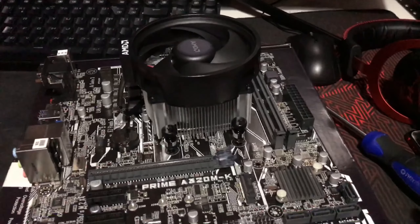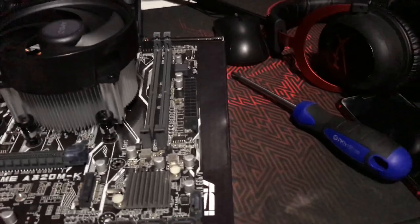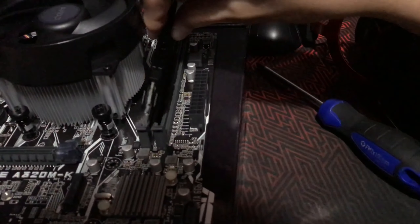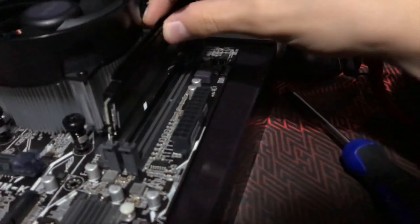Now that the CPU is installed I'm going to install the cooler and then do the RAM. The CPU and cooler are installed, so now we just have to do the RAM. It's quite easy — it can be a one-handed job, you just line up the notches. Motherboard, CPU, and RAM are all set to go.